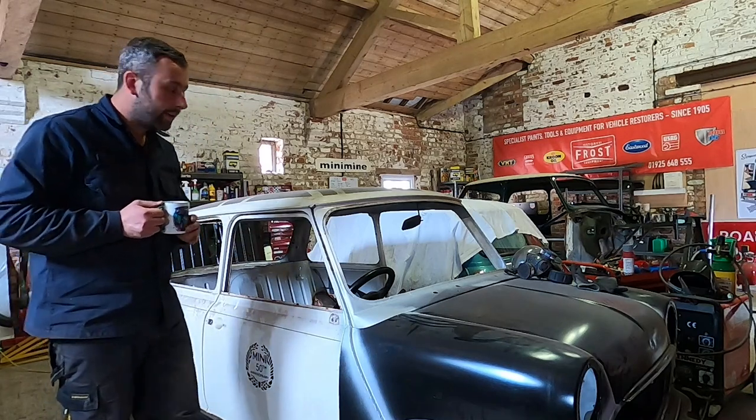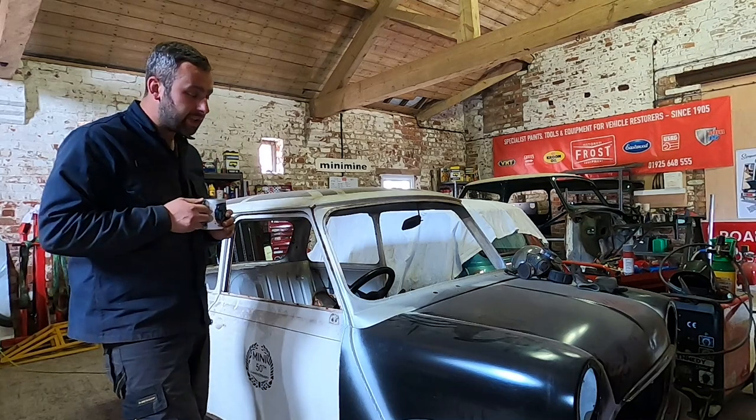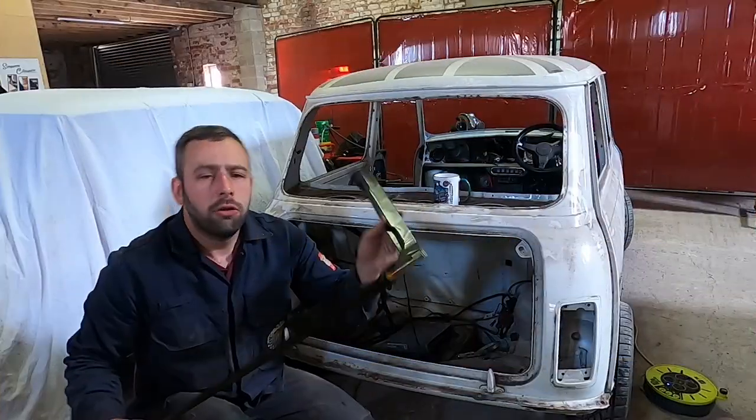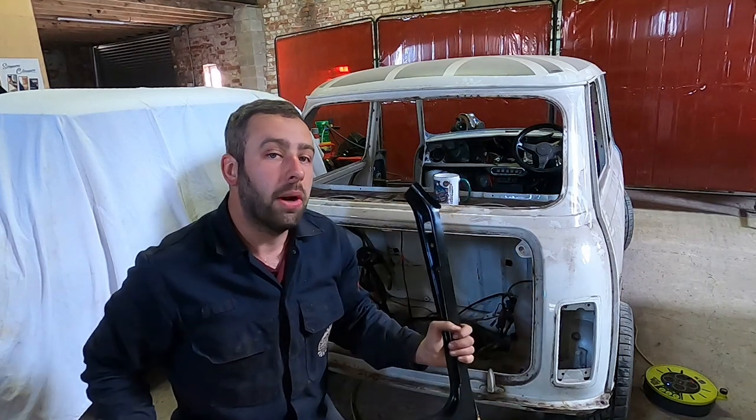So what did we get? We got two heritage doorsteps, a boot floor repair section, rear valance and its closers, and two door skins. Quite a bit of stuff really. It means we've got some good quality panels to get welded into this car.